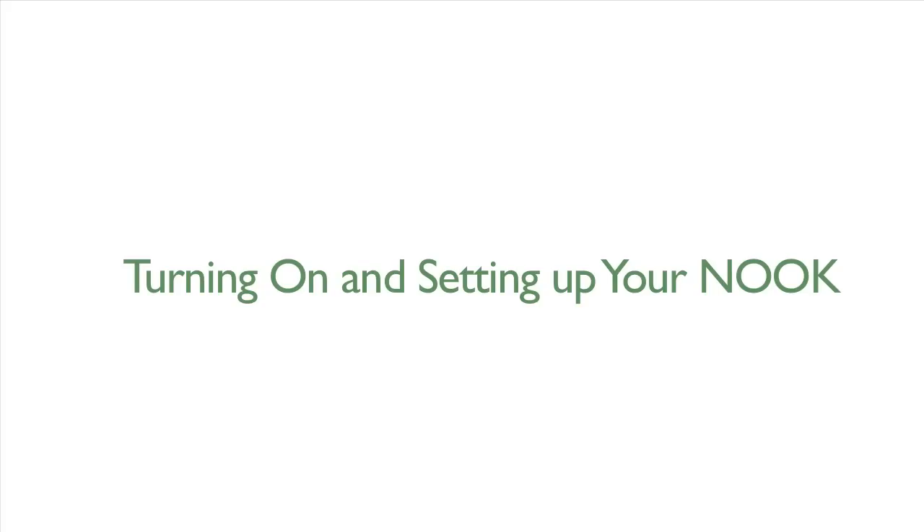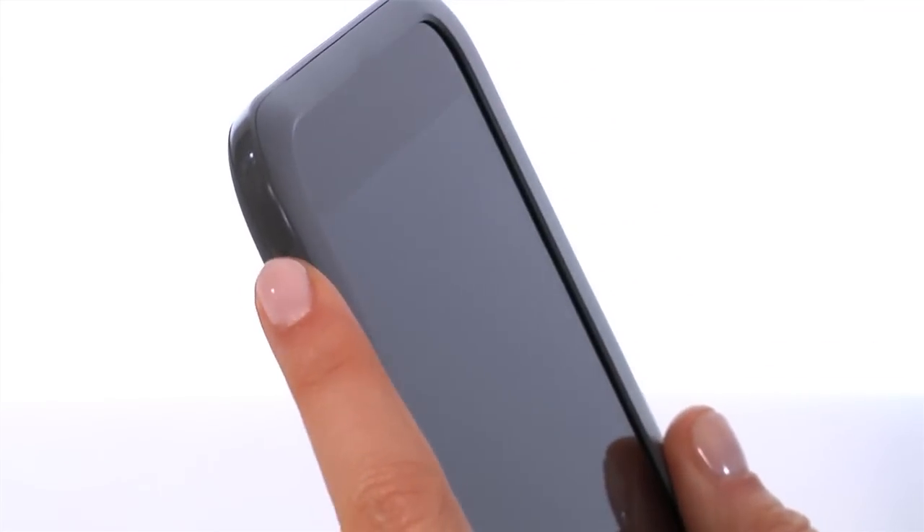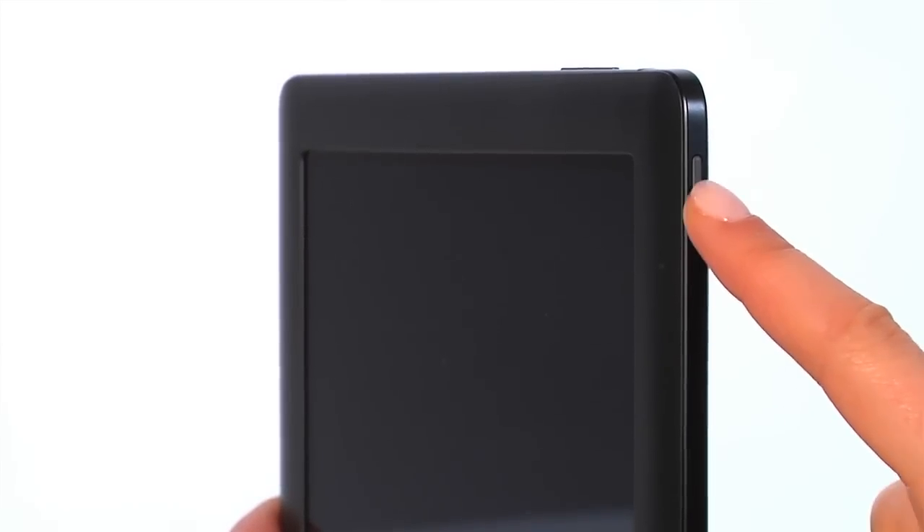Now it's time to turn on and set up your Nook. Press and hold the power button for about 2 seconds. The power button is located on the top left-hand side of Nook HD, or the top right side of Nook HD+.